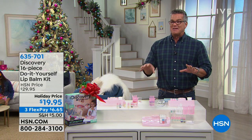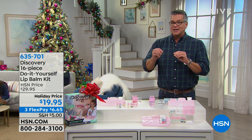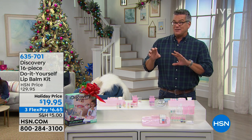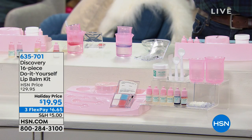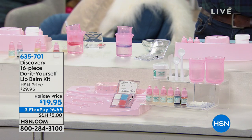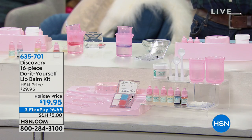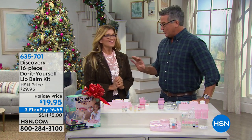Kids are going to be able to create their own little shimmery sparkly lip balms — they get the colors, all the sparkles, and the flavors. I believe it's blueberry and strawberry. Everything is only $19.95, it's $10 off. I'm going to get Carrie Walker out here because I don't know what I'm doing with this lip balm kit!